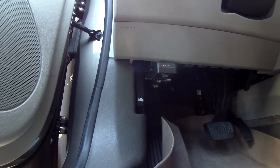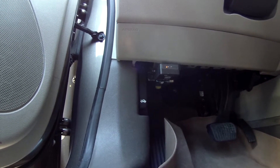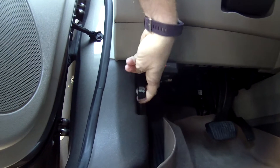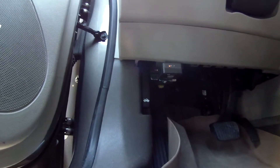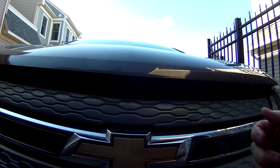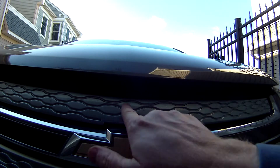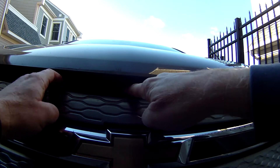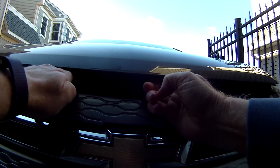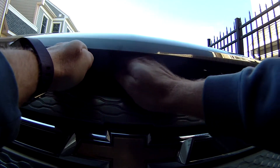The first thing we need to do is pop the hood. The hood release is on the driver's side, underneath the dashboard, so we'll pop that open and then go look at it from the front. Once you pop the hood from the inside, you do still have to release it — there's a safety mechanism so it doesn't fly open in case you accidentally do the hood release while you're driving. There's a little latch, it's kind of hard to see, but it's just left of center of the bow tie. Lift it up a little bit and then push this little latch to the right to release the hood.